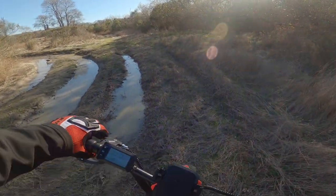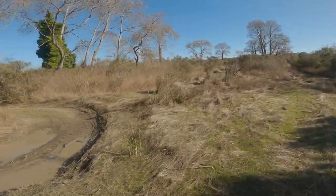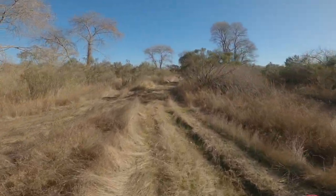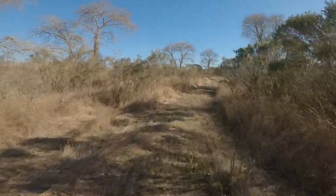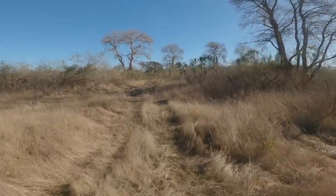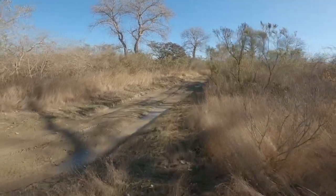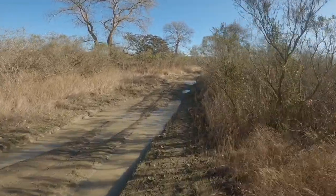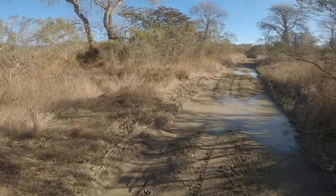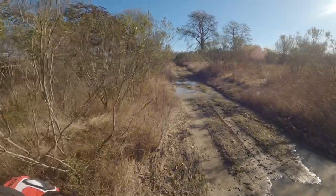Washout — front tire washout because I got mud caked up. Mud caked — oh, I don't want my mirror too. I was wondering when that was going to happen. Oh, cross rut — I thought that might happen.